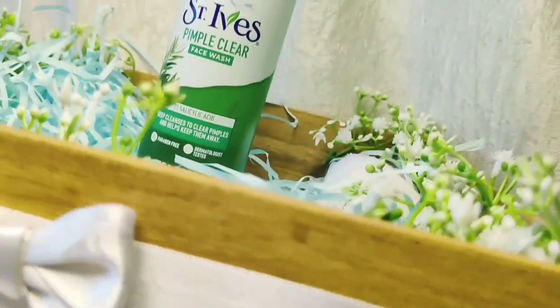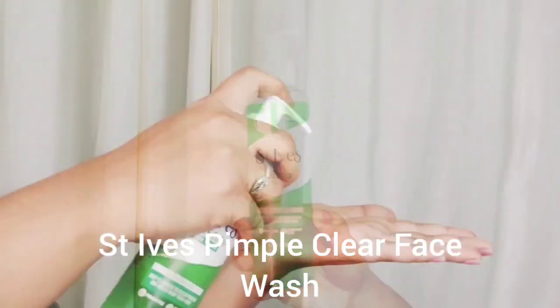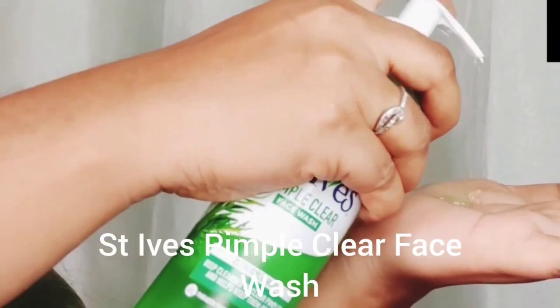So you can also follow the video. Let's start the video. Now I am going to share my ST Ives Pimple Clear Face Wash with you.